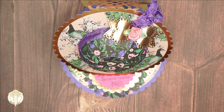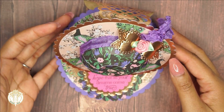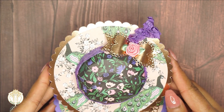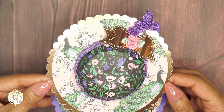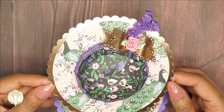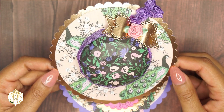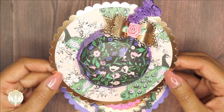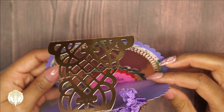Hey dolls, welcome back to Diva Doll Flawless. In today's video I have a project share - this is an easel card, and I've just been loving easel cards lately. This is actually an SVG file that I purchased from Nicole's Paper Crafts on Etsy. She is also known as Nicole's Silhouette on YouTube, which most of us are familiar with, but those are her handles on social media.